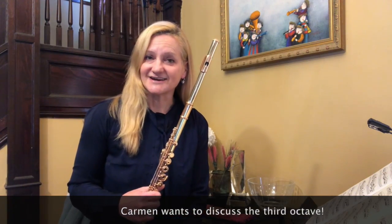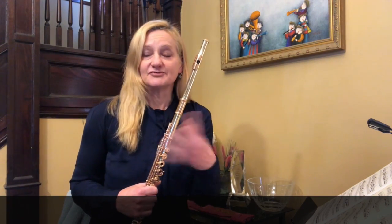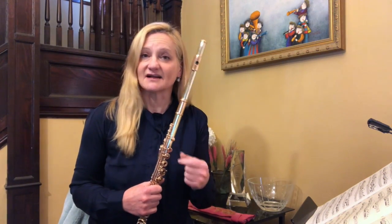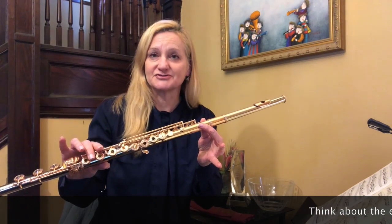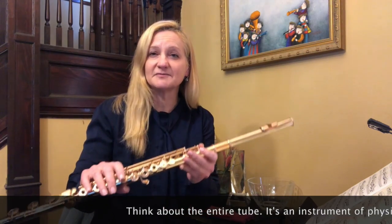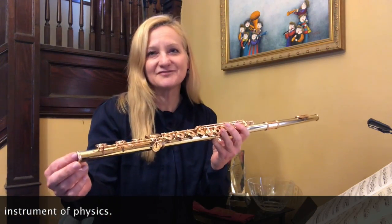Carmen wanted me to discuss the third octave and technique in the third octave. Quite frankly, if you talk about sound in the third octave, it can sound like cats fighting — that's exactly what I call it. Let's talk about the instrument physics first. The only true octave is the first octave, so anything above that you're going to have to manipulate with an airstream angle.